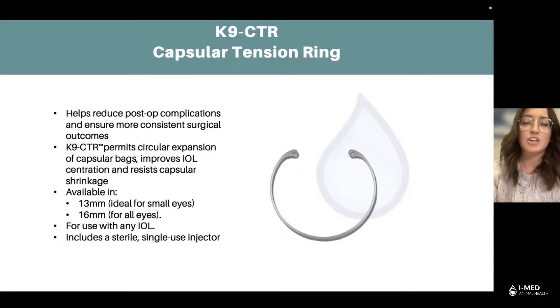iMed Animal Health actually has two sizes available of our canine CTR ring. We have a 13mm, which is great for smaller breeds of canines, and then also 16mm, which is commonly used throughout the practice for all sizes of canines. Our canine CTR can be used with any of our IOLs — HSM, non-HSM — and it also includes a sterile single-use injector to make sure that our veterinarian ophthalmologists have all the material they need to have a successful procedure.